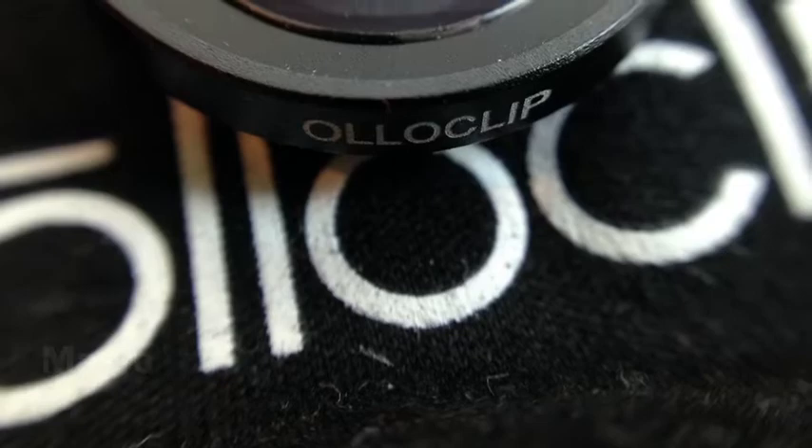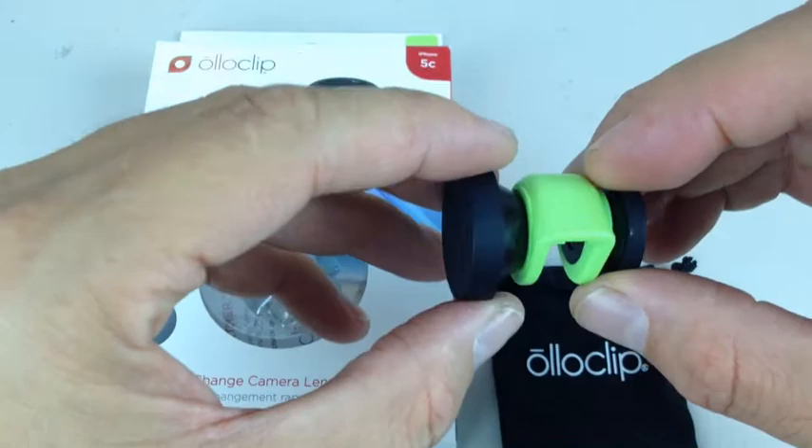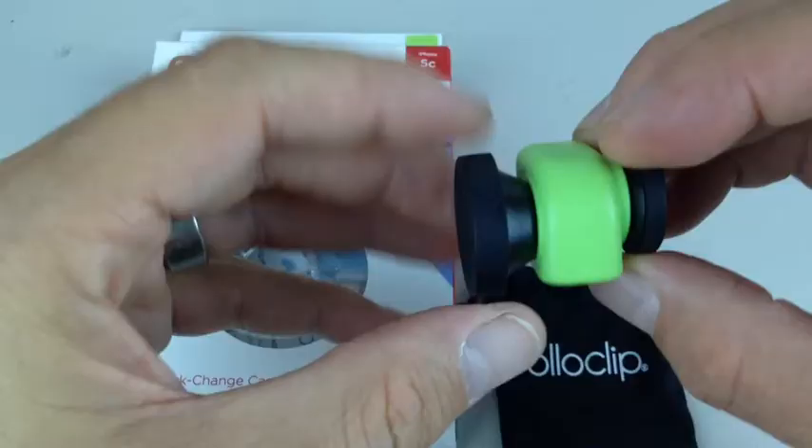So what do I think about this thing? It's well-made. The lenses are high quality — I believe they're glass — and it takes great pictures.